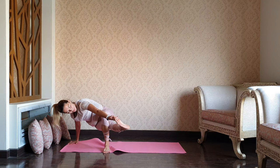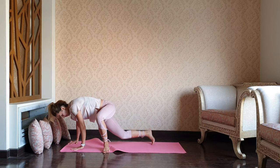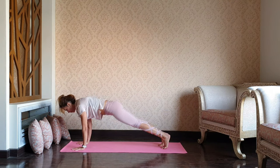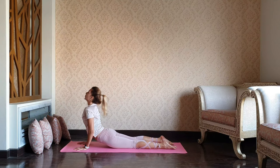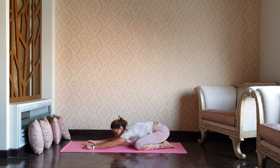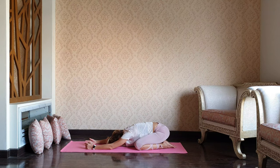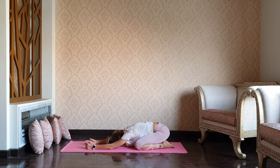Keep trying, guys — with practice it all happens. Stepping the right foot back to plank, exhale chaturanga, inhale upward dog. And finally, well-deserved child's pose — relax. I want you to really normalize your breath. Take it as slow as you can. Inhale and super slow exhale. Again, slow inhale and slow exhale.